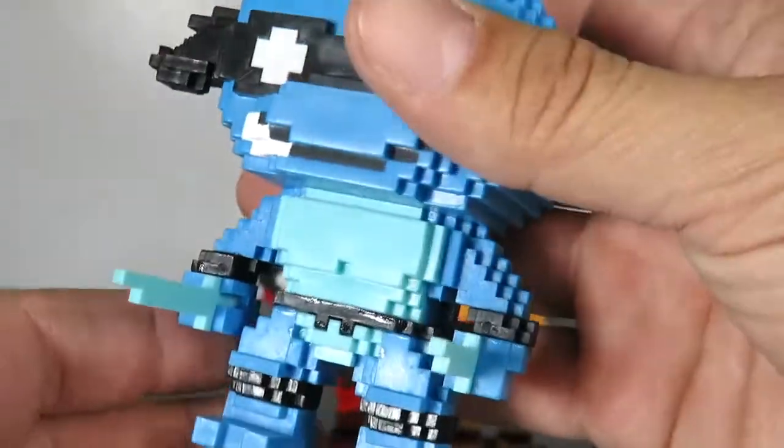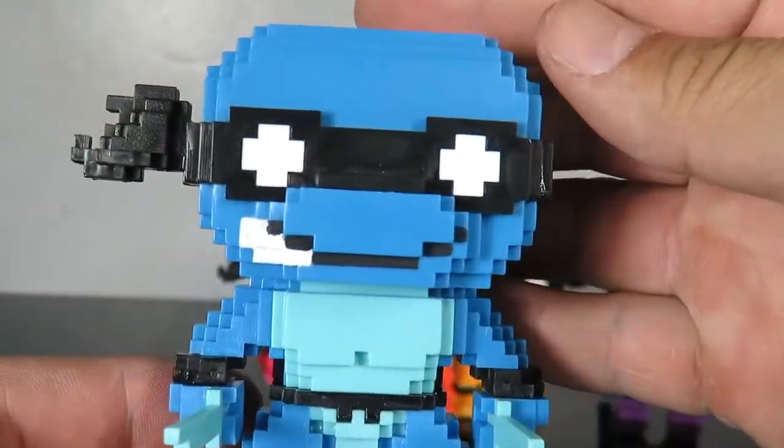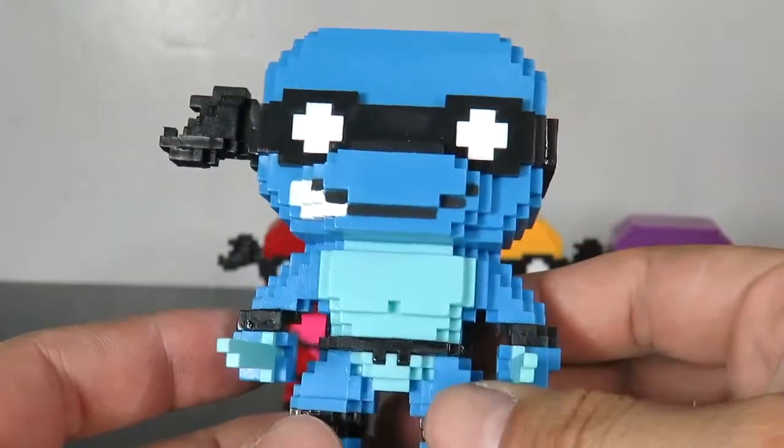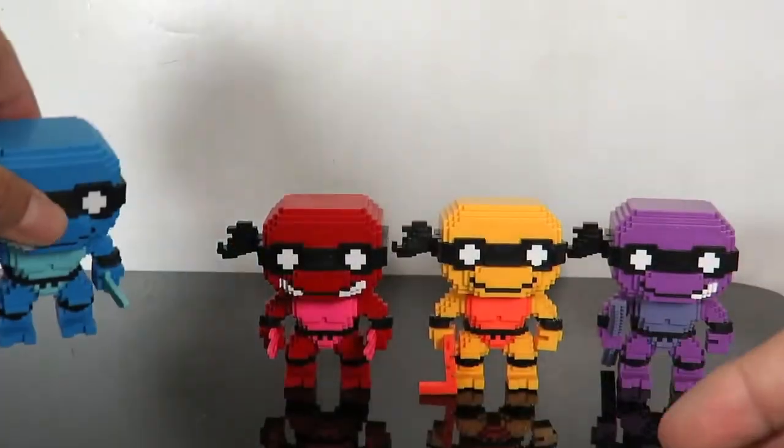You can see the different color — kind of like blue and turquoise that they use on him. Same sculpt, just different paint apps, and there's no articulation in the head sculpt. So there's Leo.